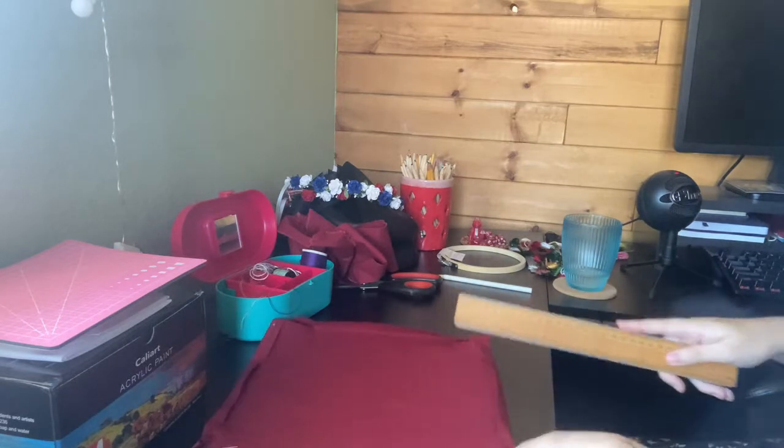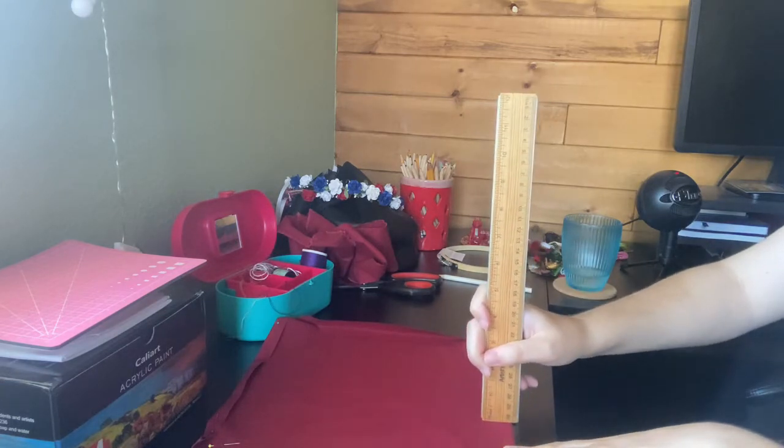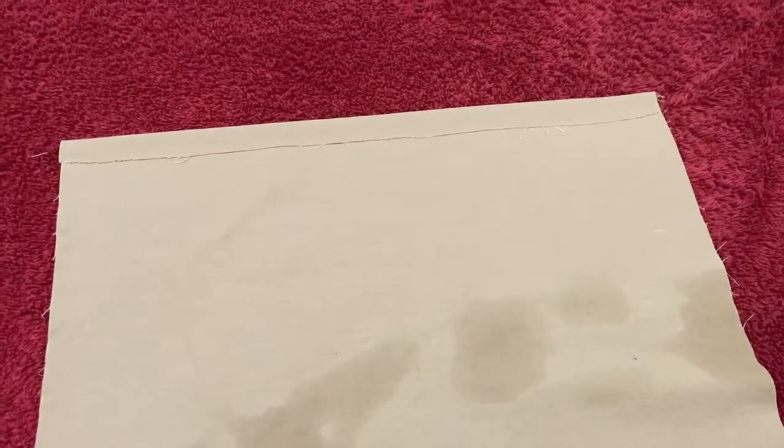I used the ruler and my hand — I didn't see a difference between the two, honestly. Hand worked just as much as the ruler did, but this is just for demonstration purposes. And here I'm ironing the second one — the second one I did way more correctly, the way you're supposed to do it. So this is me giving you both sides of the spectrum.